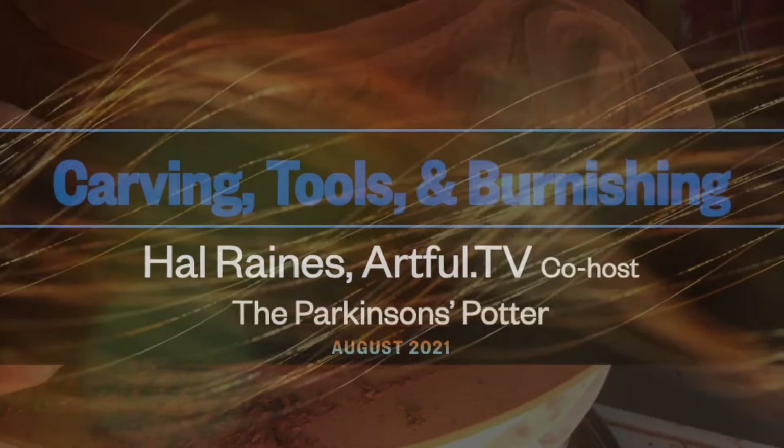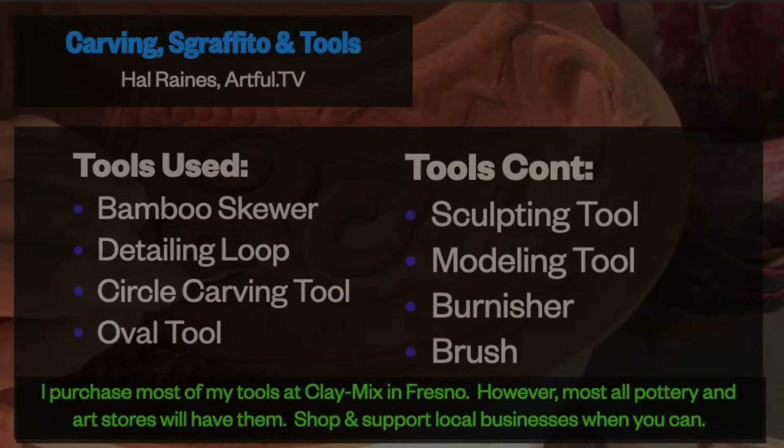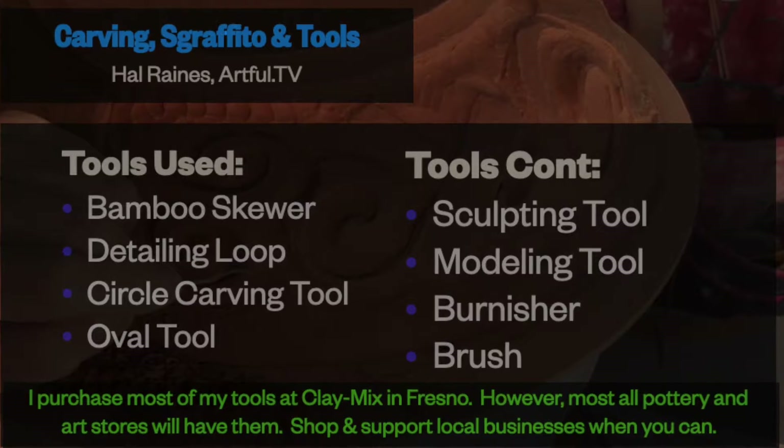Hi everybody, it's Al Rains. Welcome to Artful TV. It's exciting to get to spend another period of time with you when I get to talk about my favorite stuff, pottery.